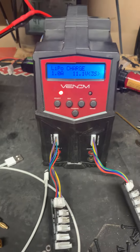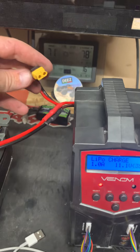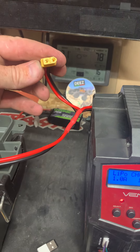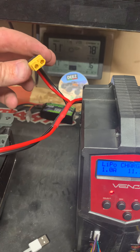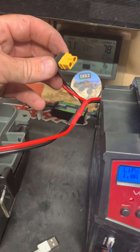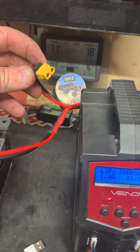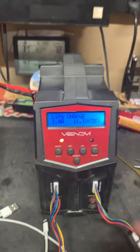On the back of this charger, it requires this connector to be used to power it up. As you can see, it's turned on. I have another portable charger that I use when I go places, which lets you plug lipo batteries in to charge. That charger requires this plug. The other reason they have both plugs is that this is the plug you would use to charge the battery, because most lipo chargers...